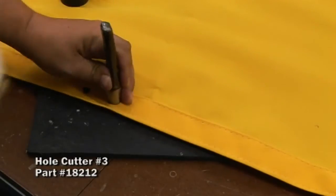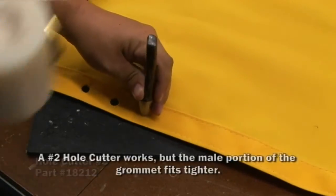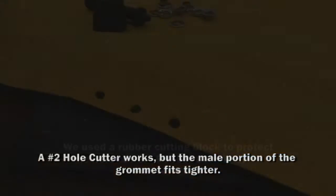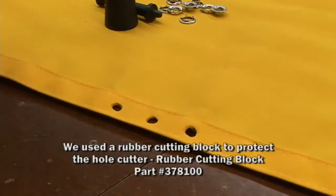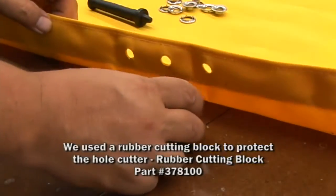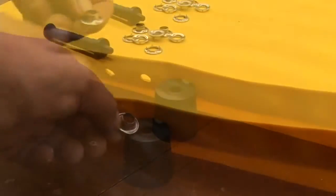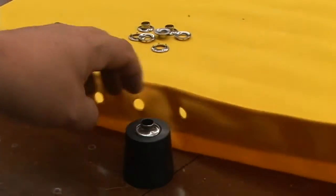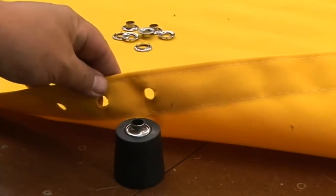We're using a number 3 hole punch and punching it through three layers of a Sunbrella canvas. Using a number 3 hole punch gives us a little bit bigger hole so it's easier to push the male portion of the grommet through the hole. If you don't have a hole cutter, you could use a razor, cut an X and cut out the portions of the X to create a circle.